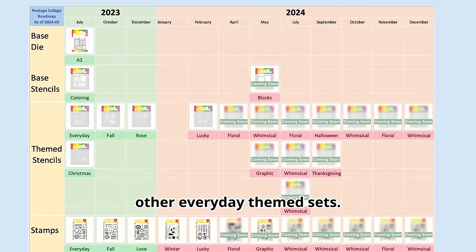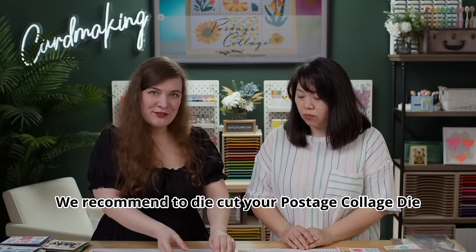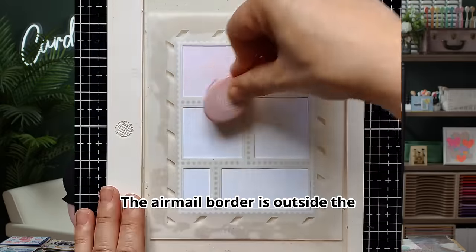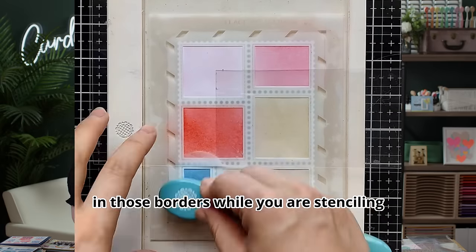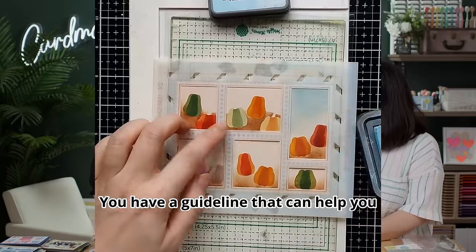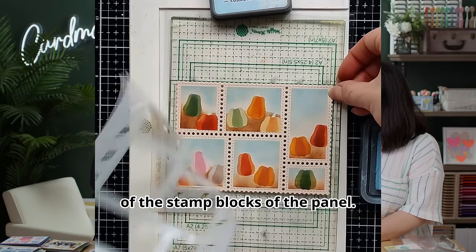Let's start with the Postage Clutch Coloring Stencil. We recommend die-cutting your postage collage first and then lining up the stencil. The airmail border is outside the postage clutch panel so you don't need to worry about any color spills over those borders while stenciling. The panel gives you a guideline that helps you line up the die cut with your stencil perfectly.